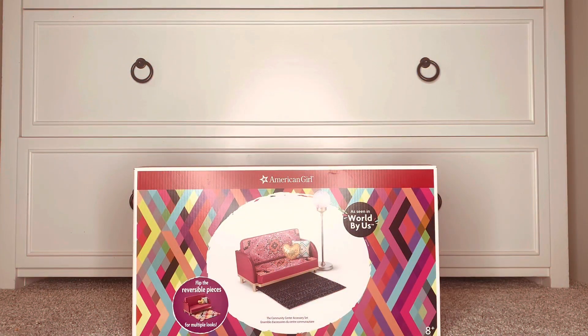The first item I'm going to be opening and reviewing is the World by Us Community Center Accessory Set. This set has completed a couple of rooms in my dollhouse furniture-wise and I'm so excited about it. I knew as soon as I saw it that I wanted it, so let's go ahead and get it opened.